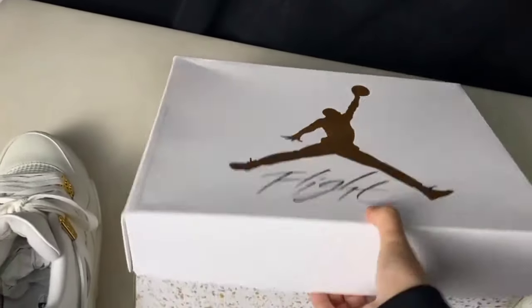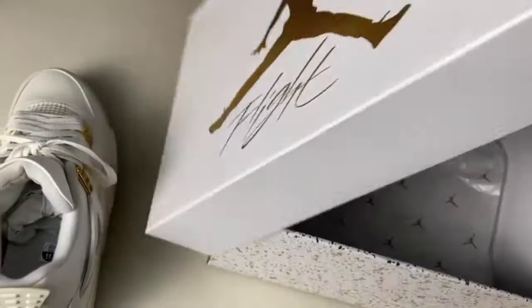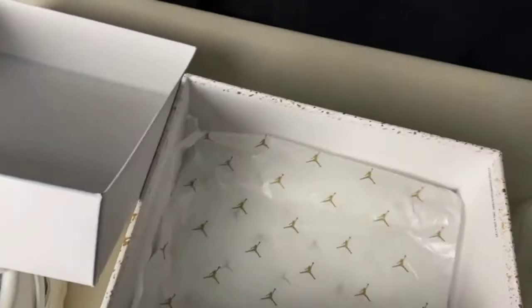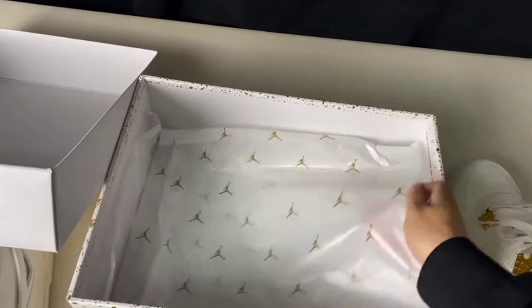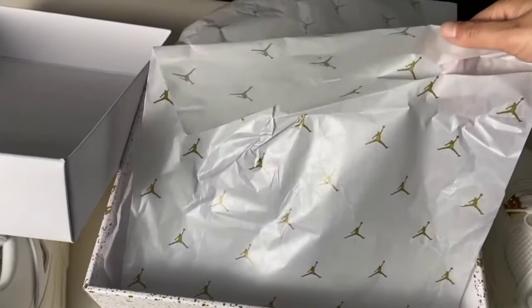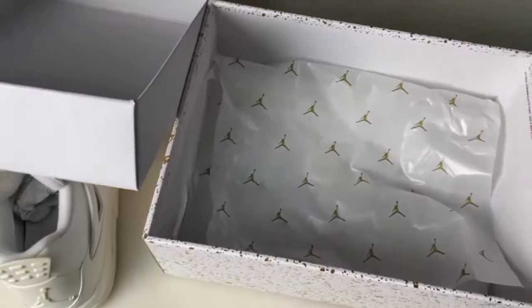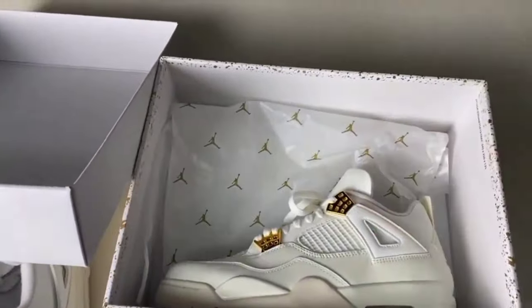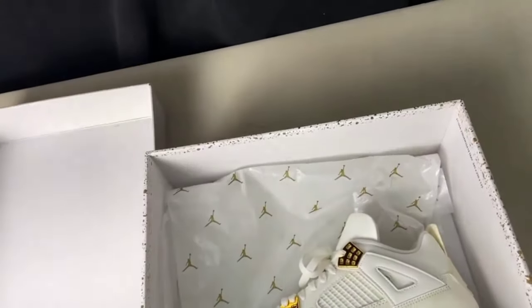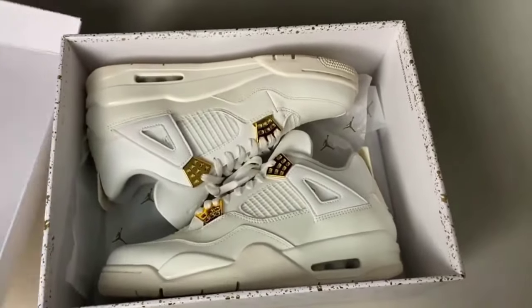The packing of the shoe is amazing. You can check it from the inner side as well — the paper sheet is present inside, and the Jordan jumping man logo is present on the sheet. Also visit the spreadsheet in the description. Hope you will like these shoes and this video.